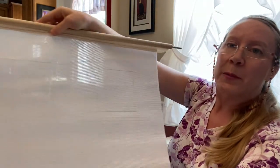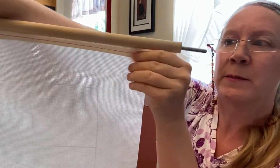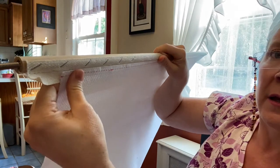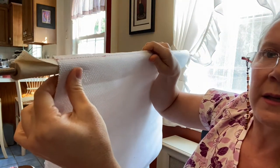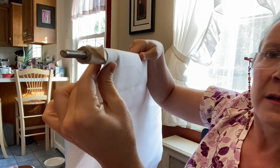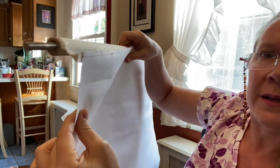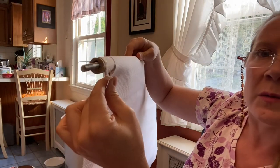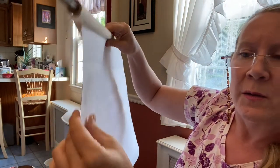So whenever you do that, you have to think about how your fabric is going to attach. And as you can see, it's going to roll like this. So that's how I have it attached — it rolls like that. Okay, so I've got that situated.